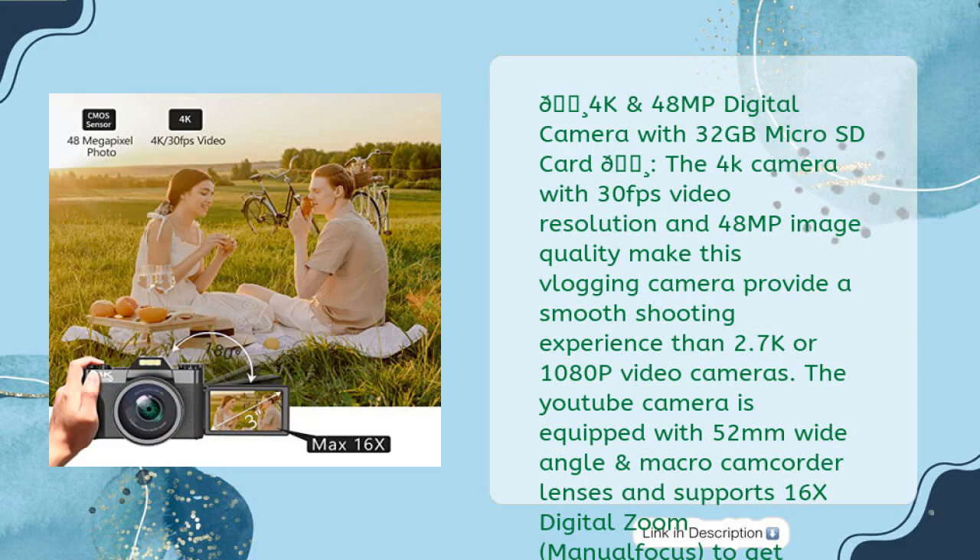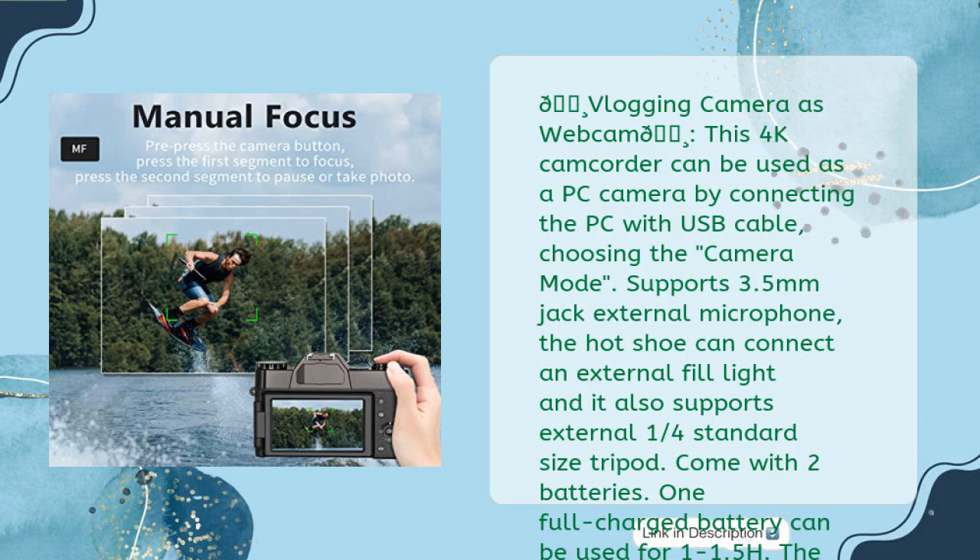The YouTube camera is equipped with 52mm wide angle and macro camcorder lenses and supports 16x digital zoom and manual focus to get closer focus from far away and take close-up clear detail photos, or record a wider range of scenery. This 4K camcorder can be used as a PC camera by connecting via USB cable, choosing camera mode, and supports a 3.5mm jack external microphone. The hot shoe can connect an external fill light and supports an external quarter-standard-size tripod. It comes with two batteries; one full charge lasts 1 to 1.5 hours. The recording-while-charging function enables you to record at any time without worrying about batteries running out.